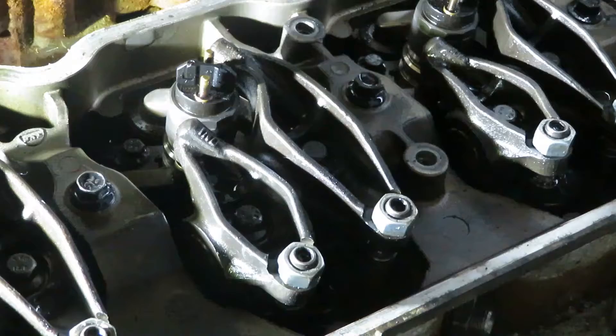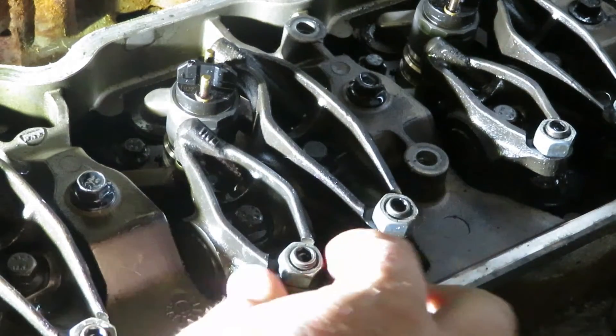On this truck, exhaust gets adjusted to 26 thousandths of an inch and the intake gets adjusted to 10 thousandths of an inch. So let's get a wrench, allen socket, and feeler gauge and get it done. We'll start off with the intake valve on number 3.